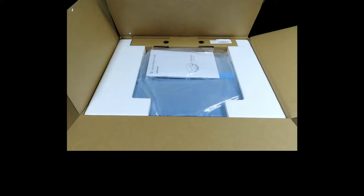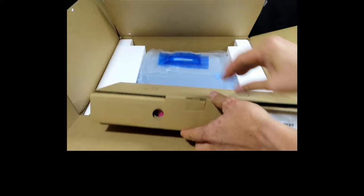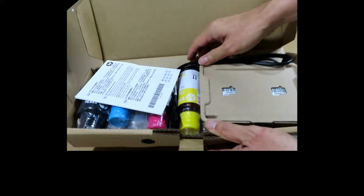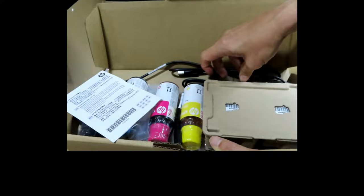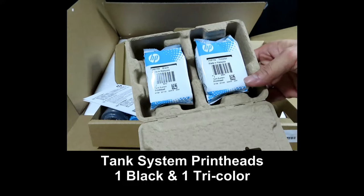Once you open up the box, it has the setup and reference guide and some warranty information. You should also have the power cord as well as the inks. These are the ink bottles. It comes with a USB cable and one power cord. In this box you have the tank system print heads — one for the black and one for tri-color.